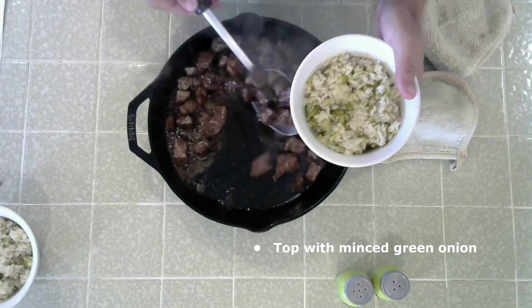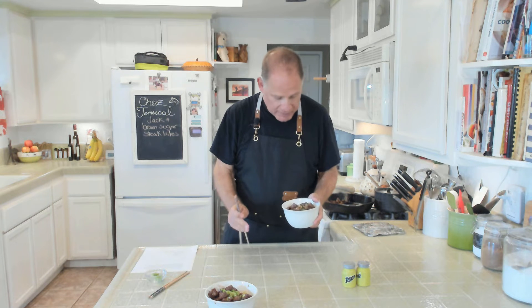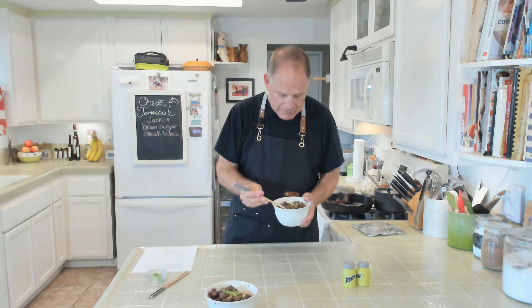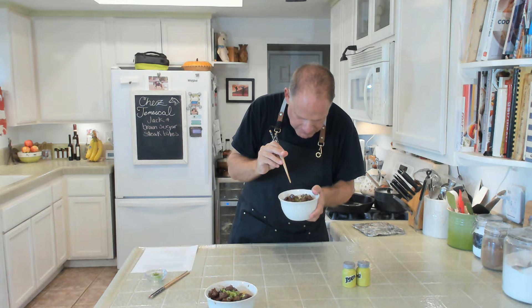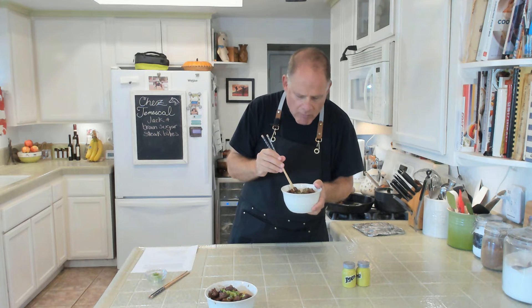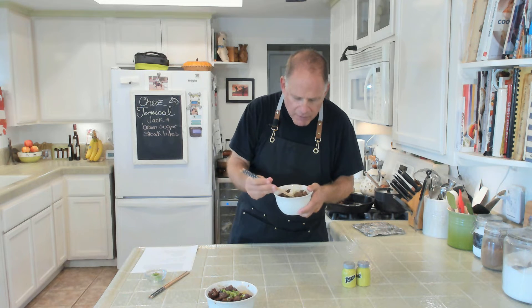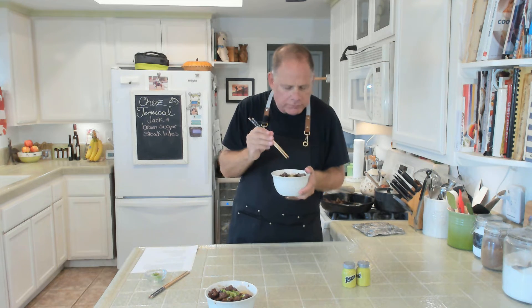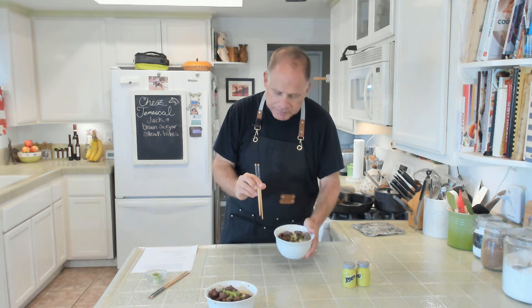If you want to try the Shea Temescal house rice, the recipe is at the end of this video. We are ready to taste and this looks so good. The sweetness of the brown sugar, the oak of the Jack Daniels — and oh gosh, the ribeye is perfectly cooked. Getting some with the rice now — it's so good, this is so so good. You've got to try this — so there you have it.